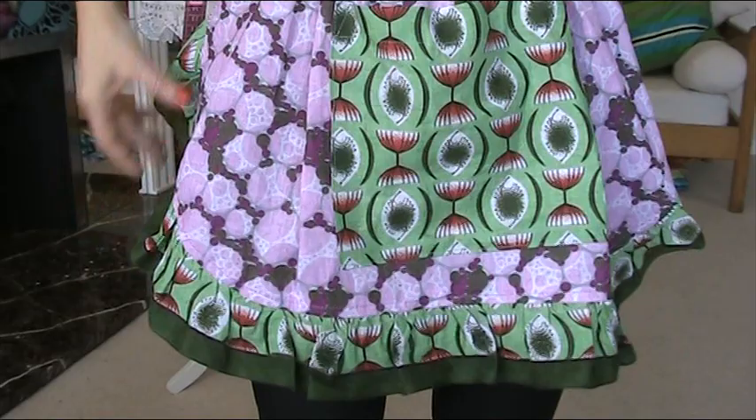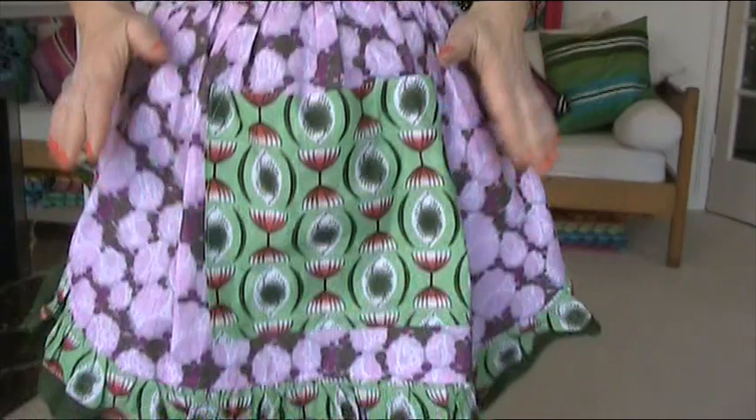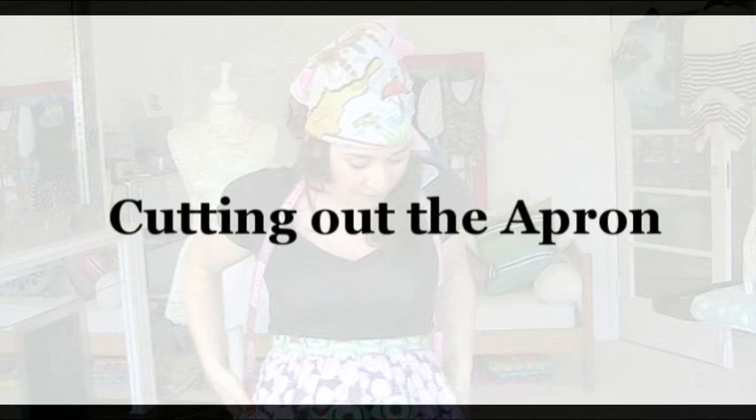So look what I did here — you could do whatever you want, but I've used one colour, one pattern, for the frill. I used the same then for the pocket and the waistband, and then I've got a contrast on the main part of it.